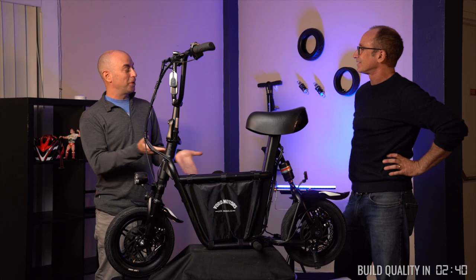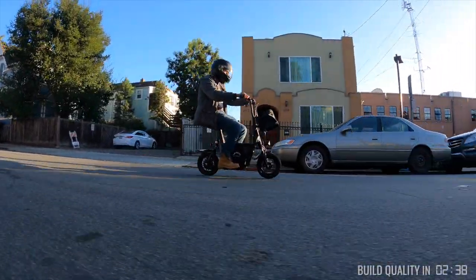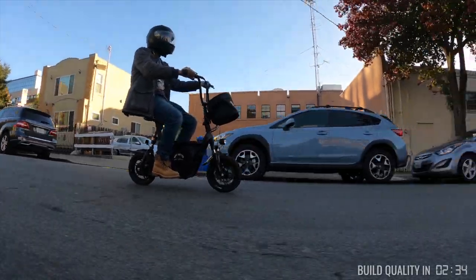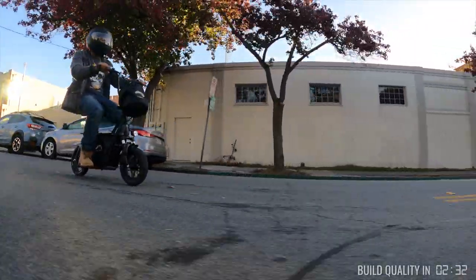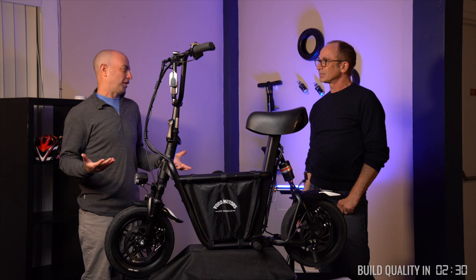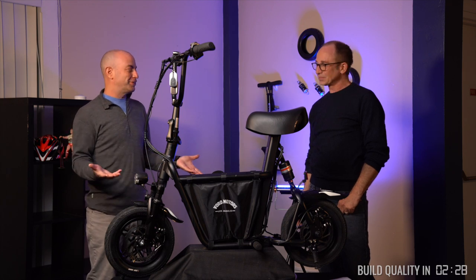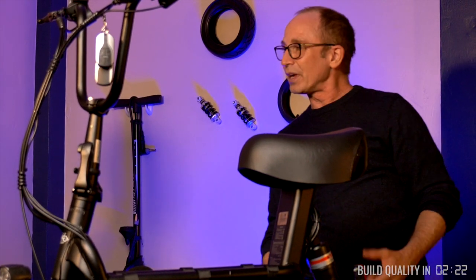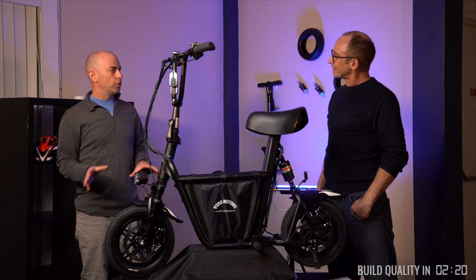So the range of this scooter — I was pleasantly surprised when you came back and it had 20.2 miles of range. That's pretty legit. When you're looking at scooters that are on the smaller side, getting to 20 miles removes the range anxiety that I don't really have on this scooter. I was just surprised.